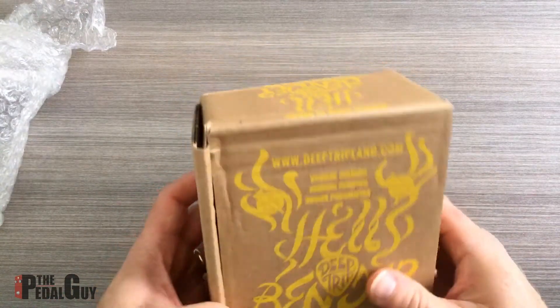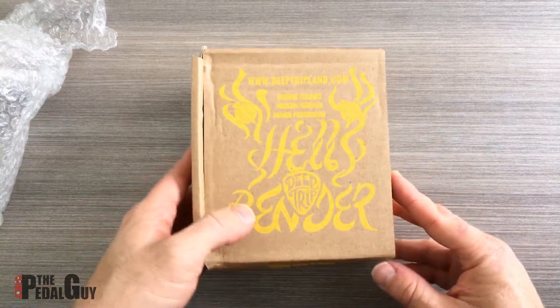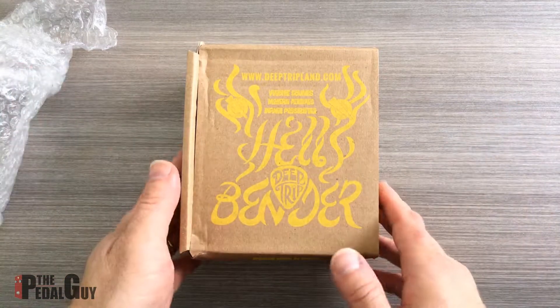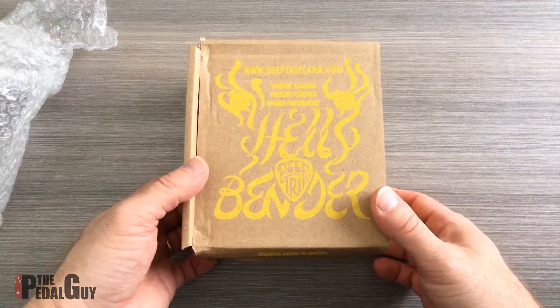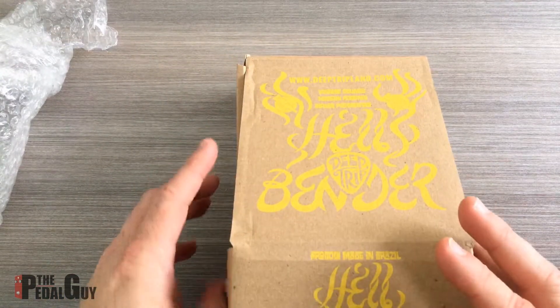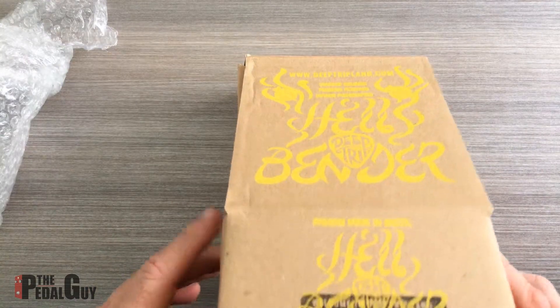So this is based on the Hellbender here. Before I open it up, let me just cue it up and let you know what's going on. The Hellbender is a homage, if you will, to the original Tonebender pedal from the 60s and 70s, and this is a different take on it. A lot of the components have been altered — the original Tonebender had germanium, and this has silicon.